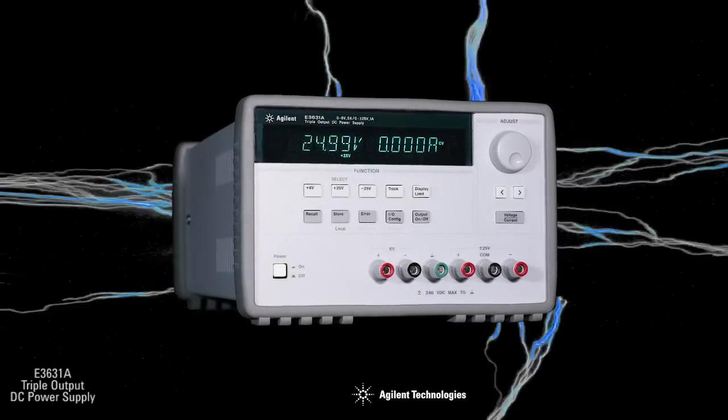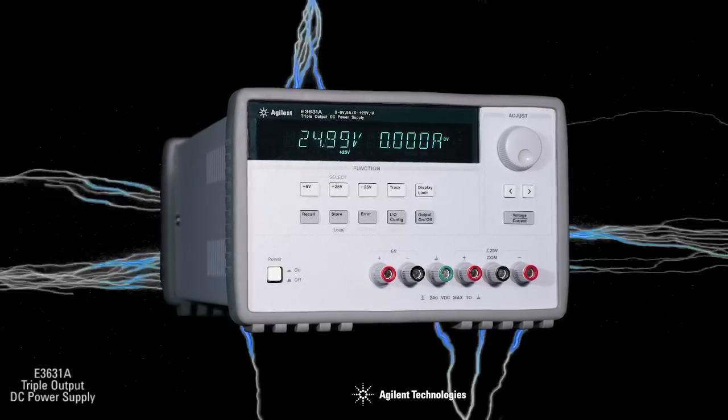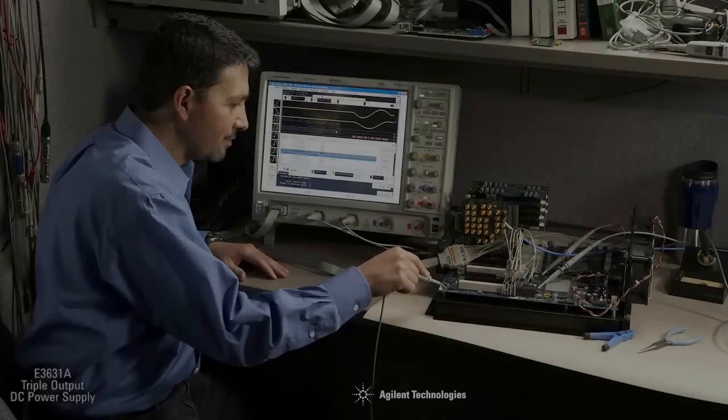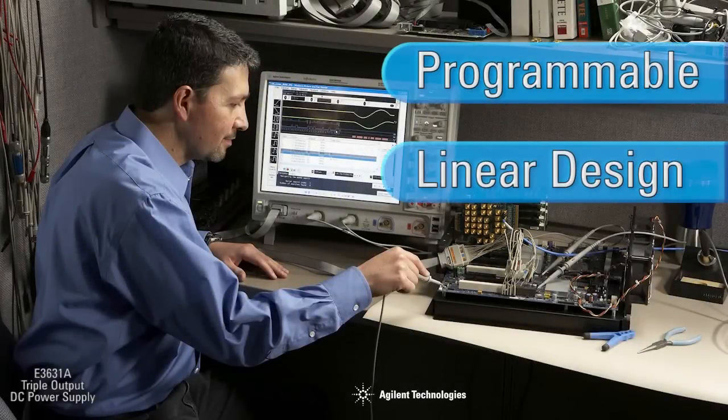This 80-watt linear supply has proven itself to thousands of users over the years for its low noise, excellent resolution, and ease of operation. It has long been Agilent's most popular basic power supply. The E3631A features a combination of programming capabilities and linear power supply performance that makes it ideal for power system applications.